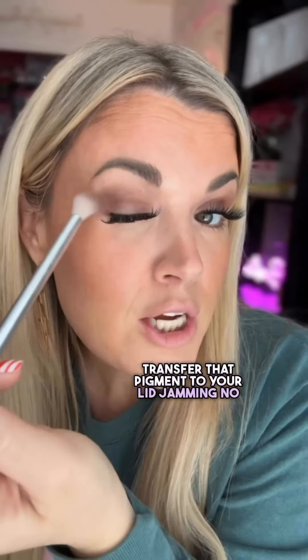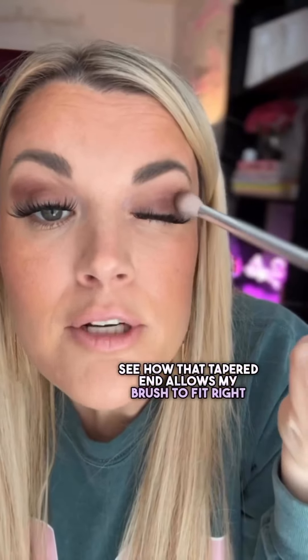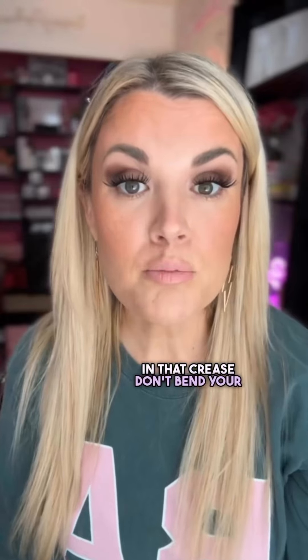Now I'm going to add this color called Ken. Super light tappy tap — tap off the excess and transfer that pigment to your lid. No jamming, no pressing. See how that tapered end allows my brush to fit right in that crease. Don't bend your bristles.